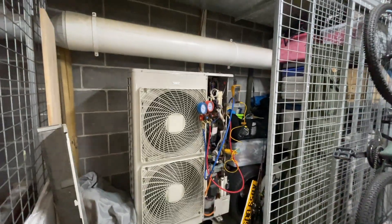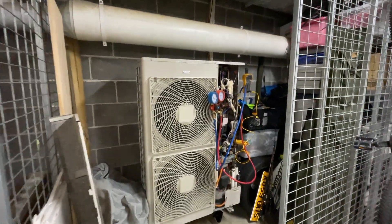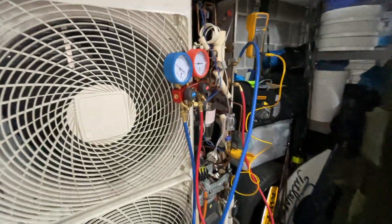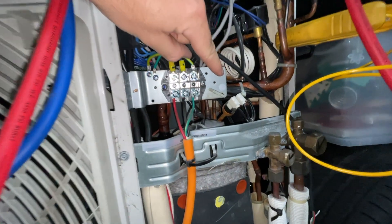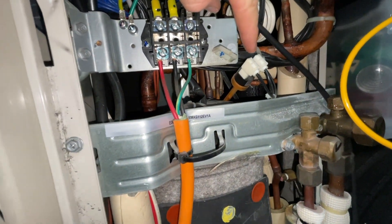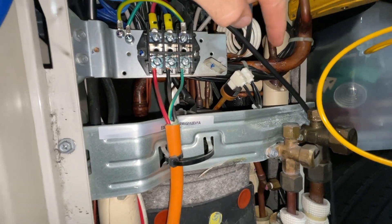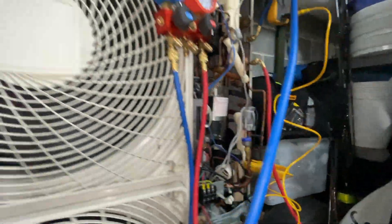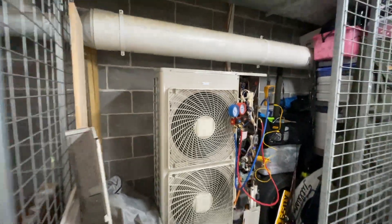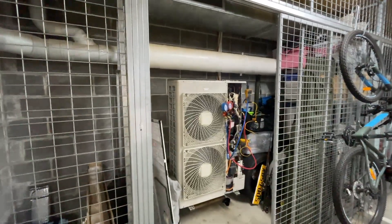Of course whilst I'm here it hasn't tripped out — so it's another intermittent fault. I don't like doing this, but to be honest it's the only way you can find out what's happening. So what I'm going to do is disconnect the high pressure switch, loop it so it doesn't have a high pressure switch, and we're just going to run it for a couple of days and see if it trips out again.